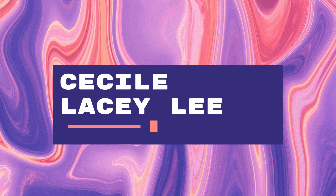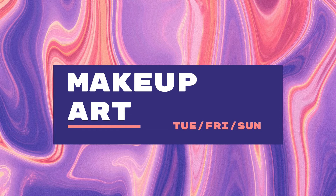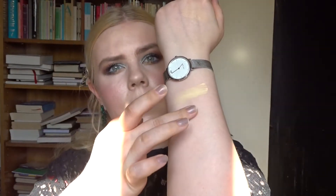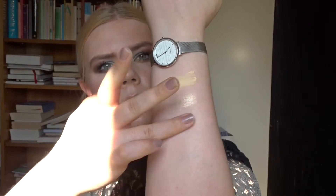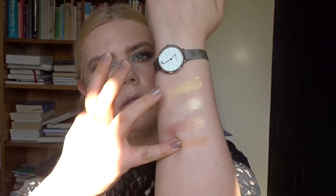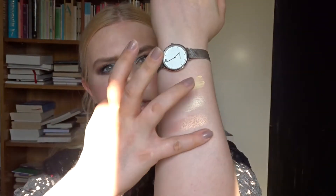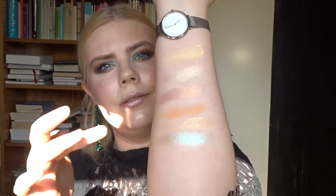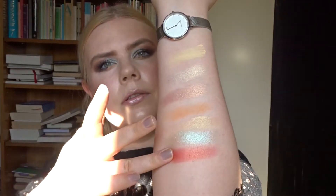All right, let's do some swatches. I'm going to swatch from left to right, top to bottom. This one feels very creamy. This is the pale metallic yellow. I'm going to swatch the matte ones twice. So that's the first four, and that's the second row. This palette has a little bit more metallics than it has mattes — five mattes and seven metallics — which I think really fits the summery theme.